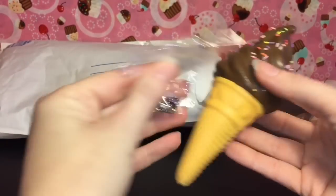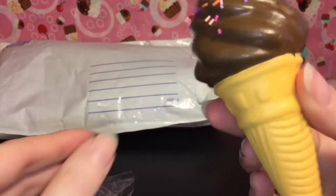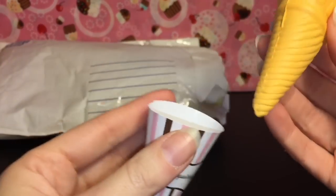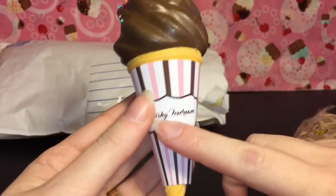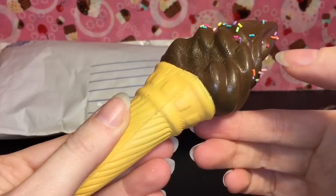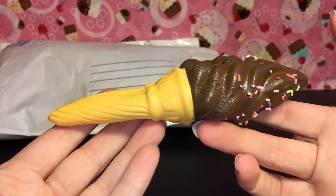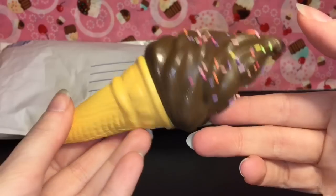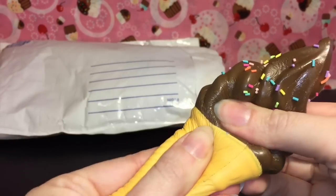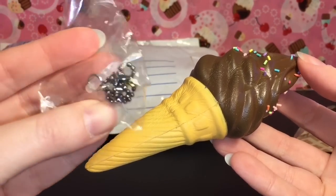The cone part is a separate piece. Some of the sprinkles do fall off, so be careful with those. This smells like chocolate! It's this squishy ice cream and you can put it back in its little cup. I definitely would not recommend squishing it with that on because then you're gonna get the cardboard. These are super soft and slow rising. They also come with a little ball chain dust plug thing.